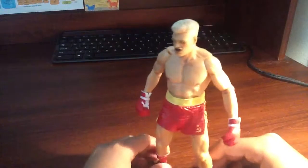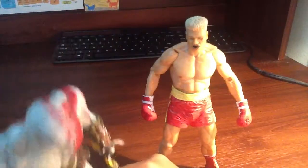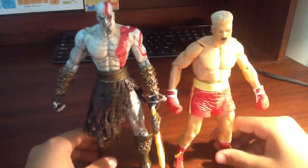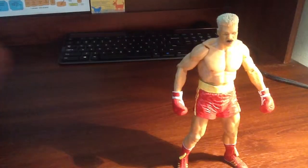If I compare him to the very disappointing NECA Kratos, he is much taller. But there are no accessories on this figure whatsoever.